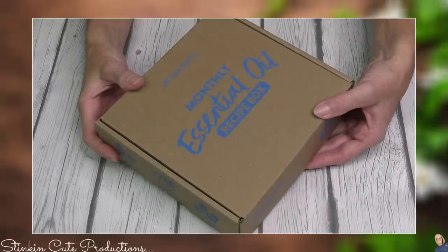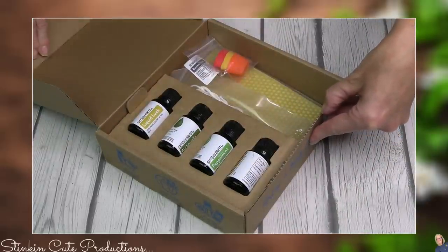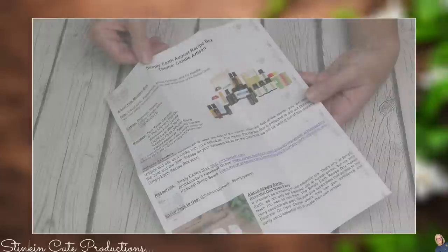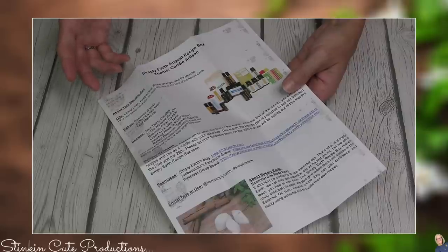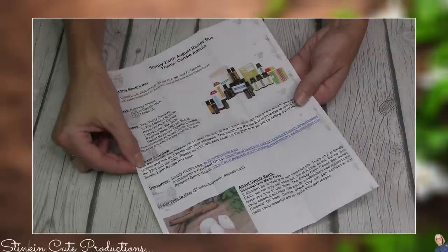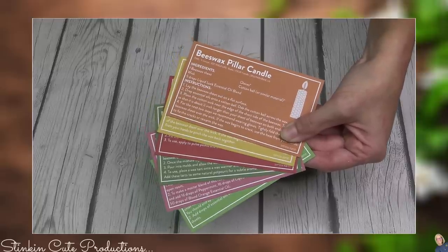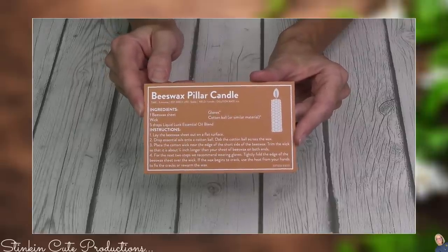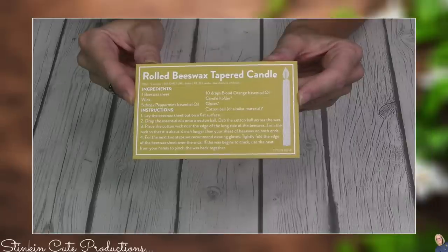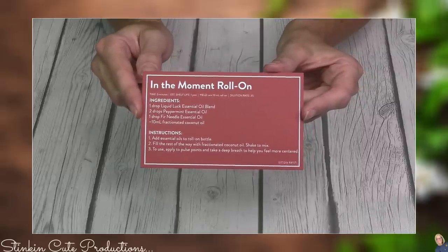Moving on to our subscription box — I can hardly wait to see what Simply Earth has in store this month. Each month's box comes with a newsletter that tells you what recipe cards, oils, and all the contents of your monthly box are included. This month Simply Earth provided six new recipes. We've got a beeswax pillar candle, a rolled beeswax tapered candle — looks like we're making candles — and an in the moment roll-on.